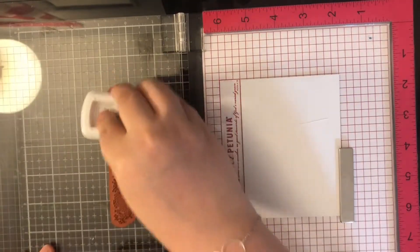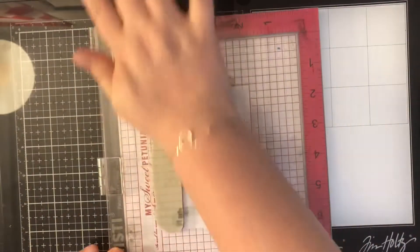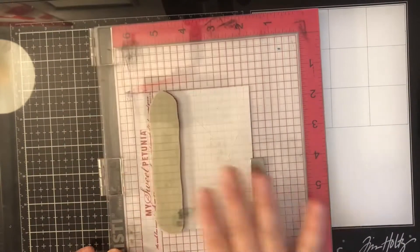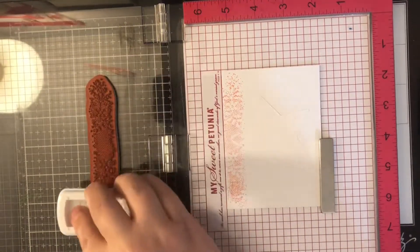I'm just going to go through and stamp these in rainbow order right over this masking paper, clean it off with my Brutus Monroe Squeaky Clean, and then move on to the next color. Some of them I stamped twice, some of them I only needed to stamp once.